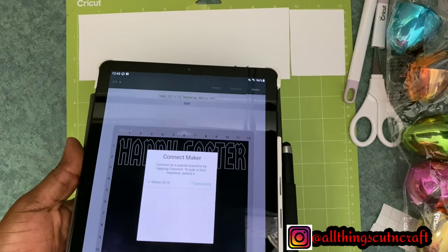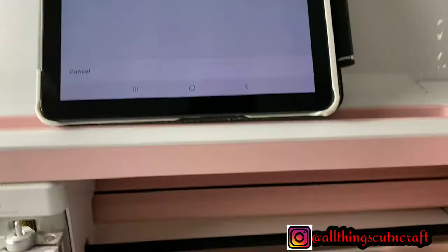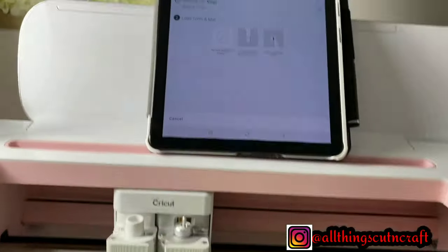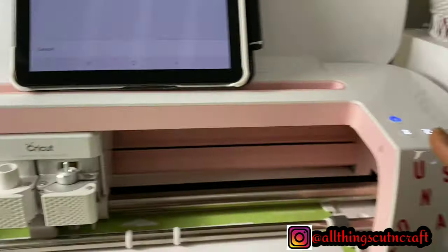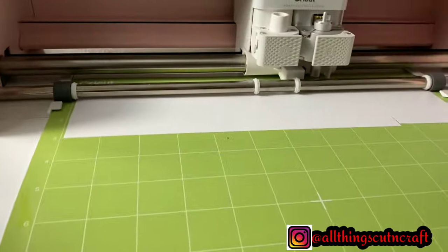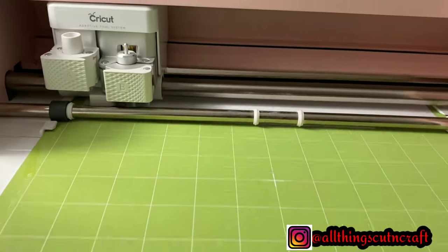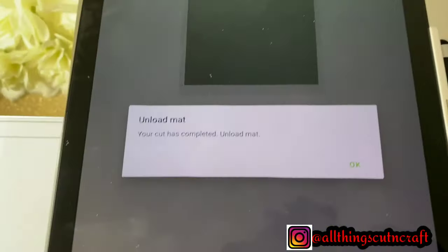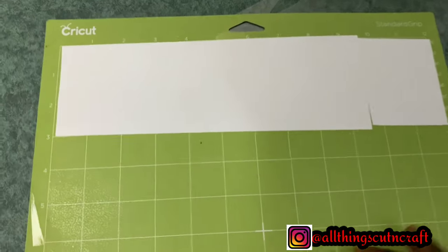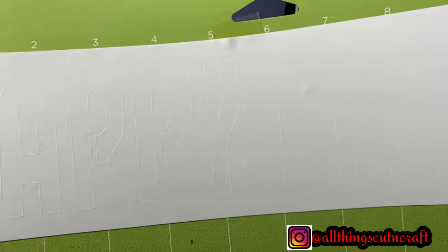I'll do the connect — it's connecting with the machine right now. After connecting, I do a few more things on the tablet: choosing the material I'll be cutting, which is vinyl, then I click the flashing button, and then I click the Cricut button for the cutting to start. The machine detects the tool and cutting begins. As you can see, the project is in progress. After it finishes, I unload the mat by clicking the same button.